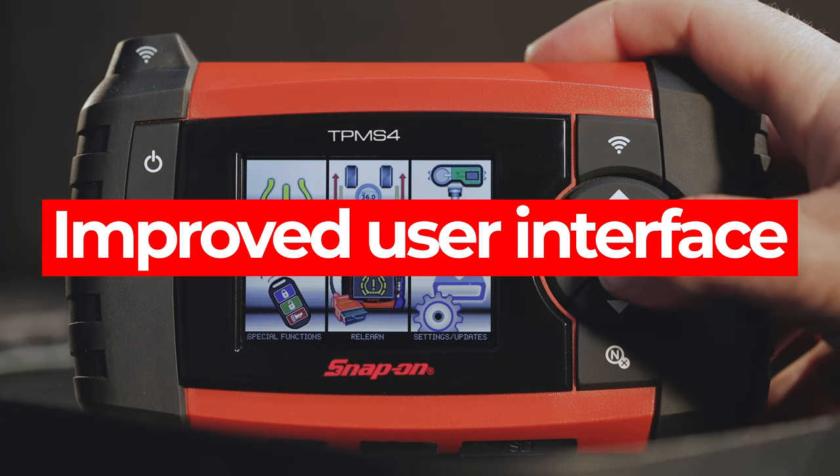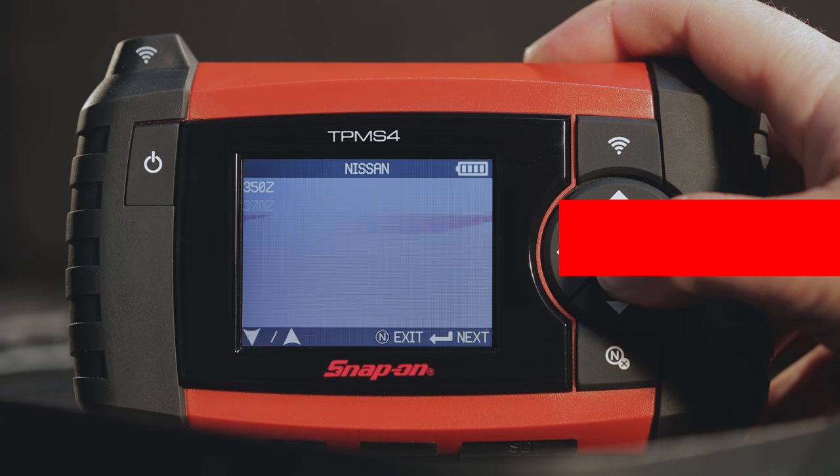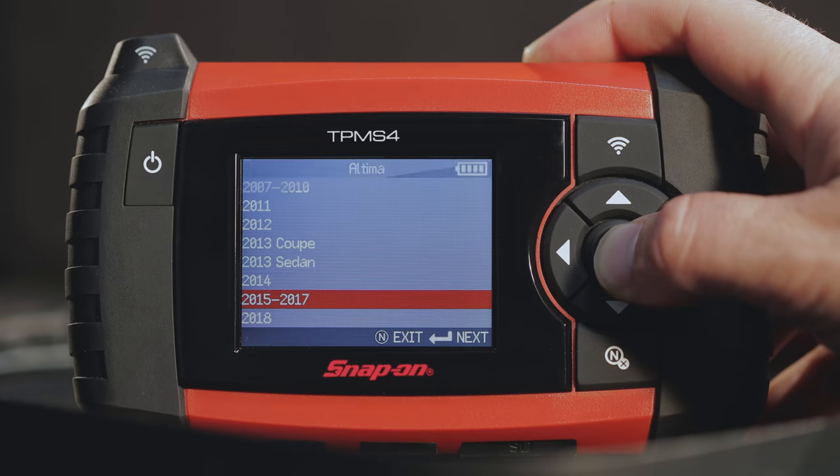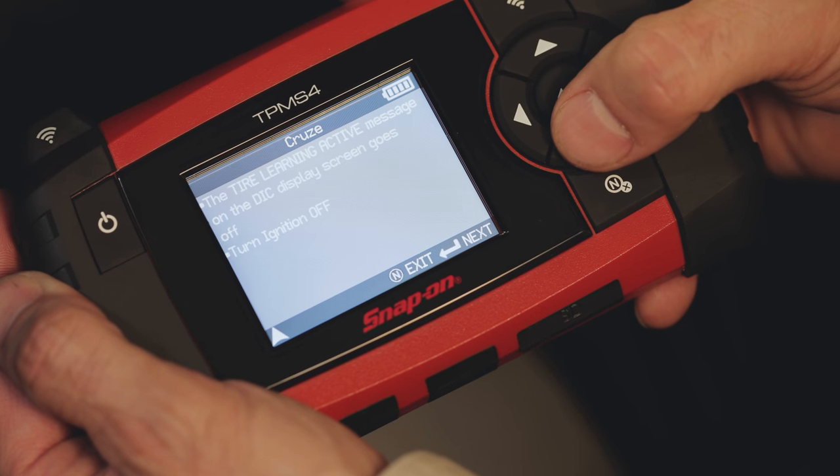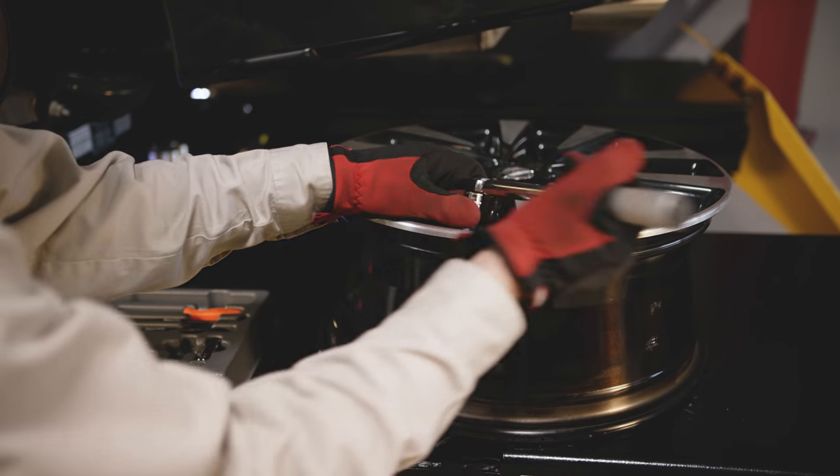Using the improved user interface with an enhanced screen flow and menu structure, finding a vehicle's make and model as well as instructions on how to fix it has never been easier.